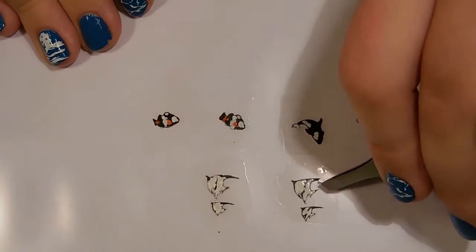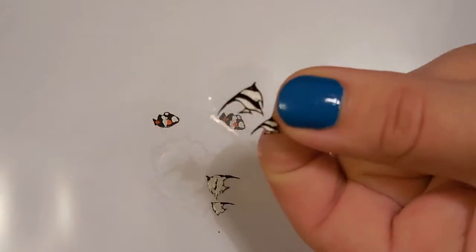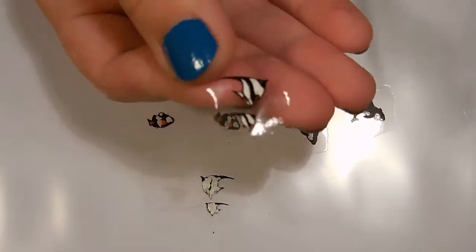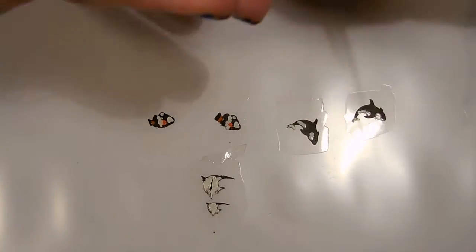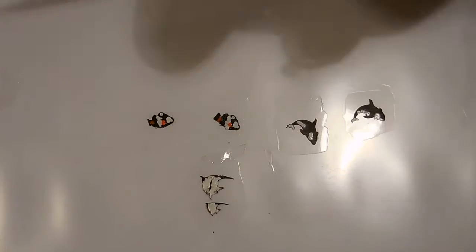Once the paint is dried on my designs I can begin getting them ready to place on my nails. First I'll use my tweezers to gently peel the designs off of my plastic surface. Then I use some scissors to trim the design down so it can fit my nail.